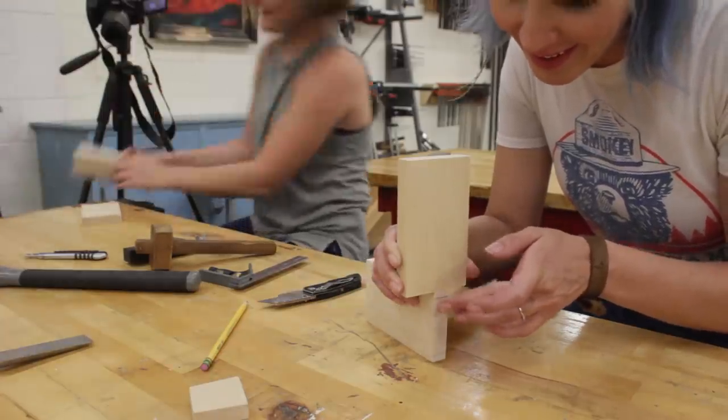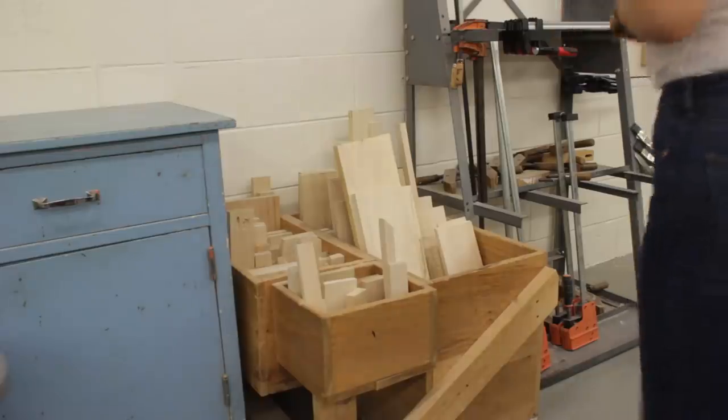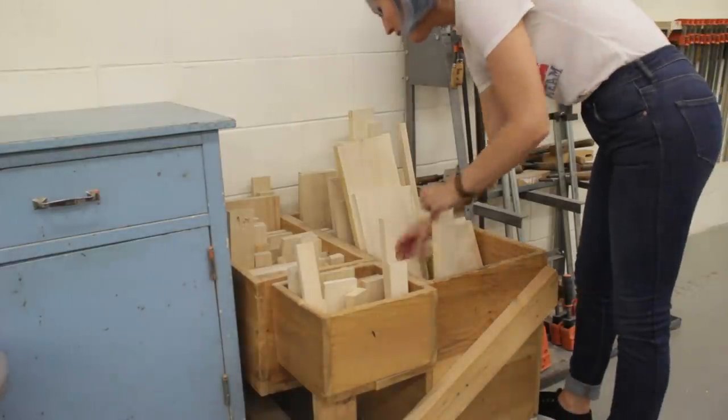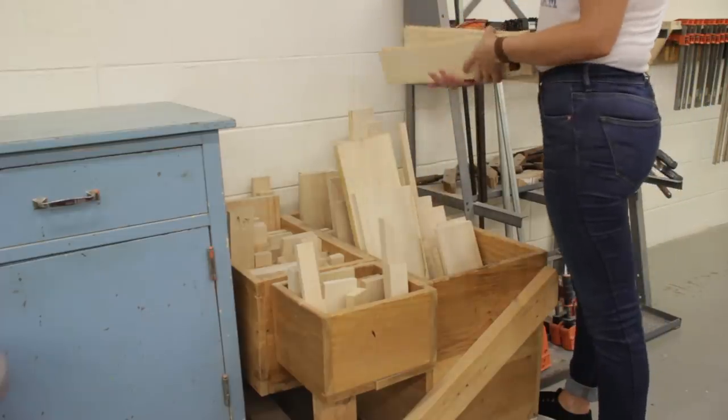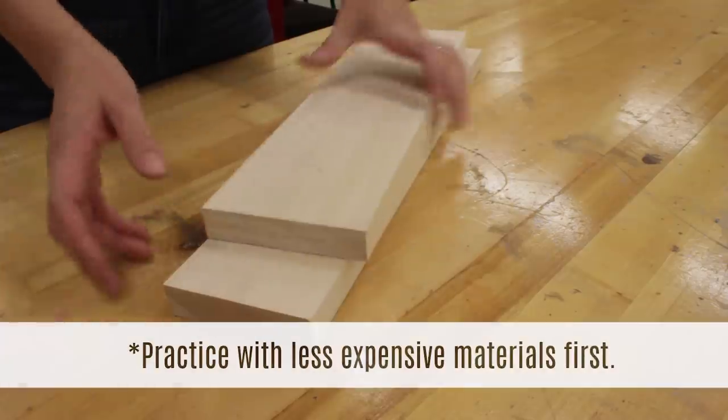I'm definitely not qualified enough to teach you how to cut dovetails but I can share the tips and tricks that I picked up along the way. The first step is to practice before you start cutting your real piece, and I would highly recommend using an inexpensive wood like the basswood that we chose.